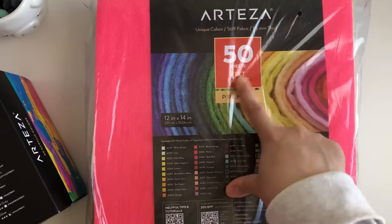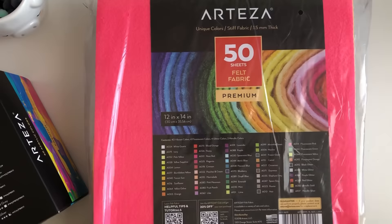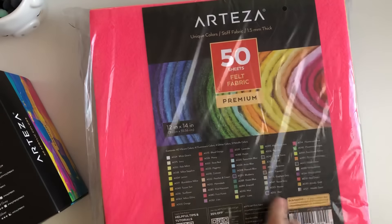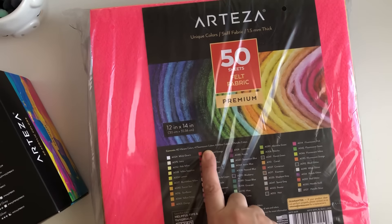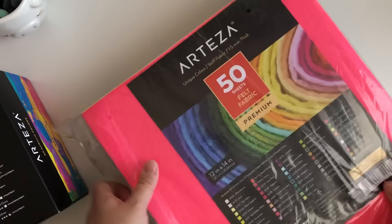The next thing I picked out were some felt sheets. My Michael's never has felt sheets, so I got the 50-pack of felt fabric sheets. They're 12 by 14, so you get a decent-sized sheet. You get 40 vibrant colors, four fluorescent colors, four glitter colors, and two metallic colors. Let's open this up and show you what some of the sheets look like.